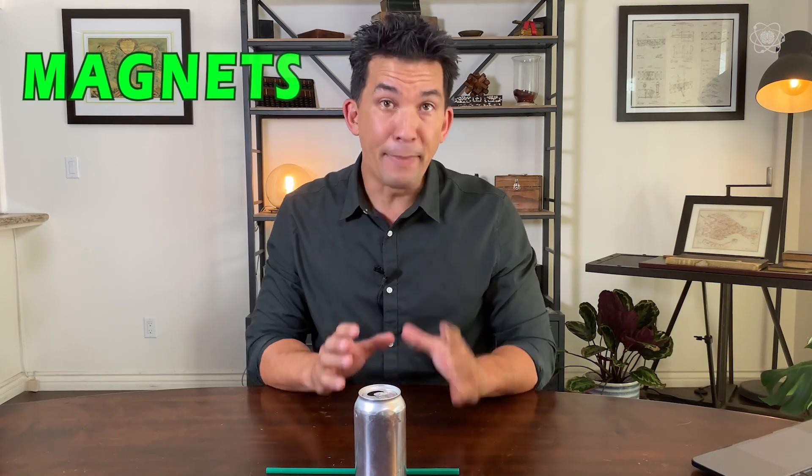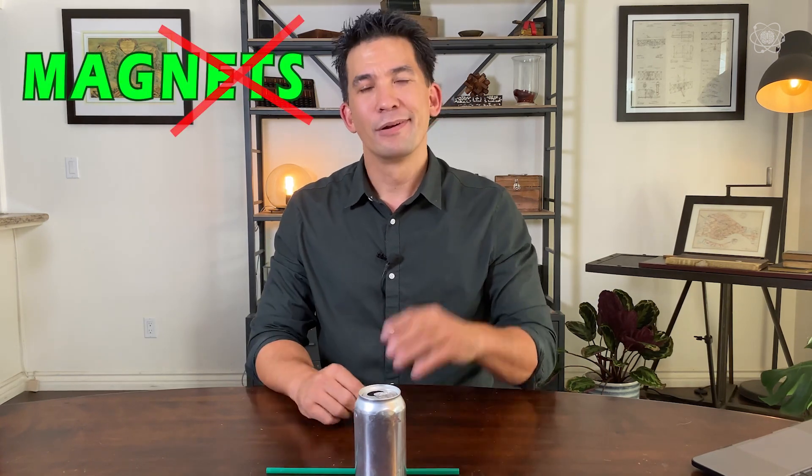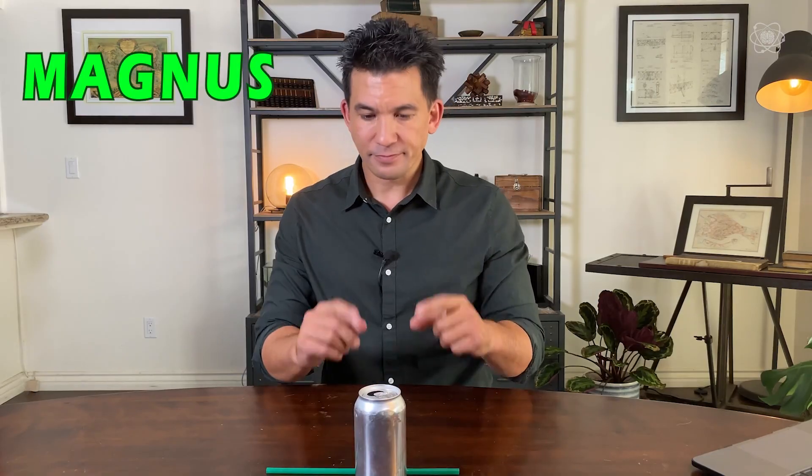For this levitation, we're going to use air pressure. You've heard me use air pressure before when we used it to break boards, and we've used it to make objects hover in the air. But today, I'm going to show you how to manipulate it to create what's called the Magnus effect — not magnets, Magnus effect. But before we get into it, let me show you a little experiment.